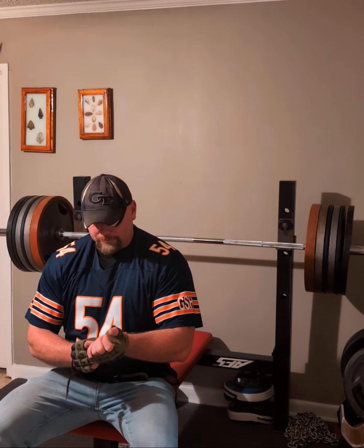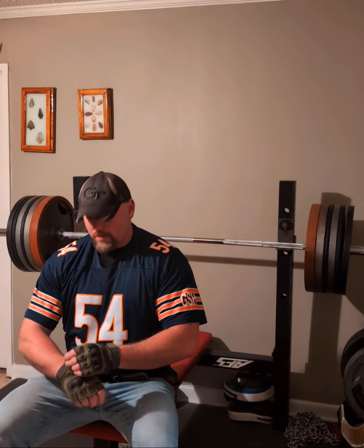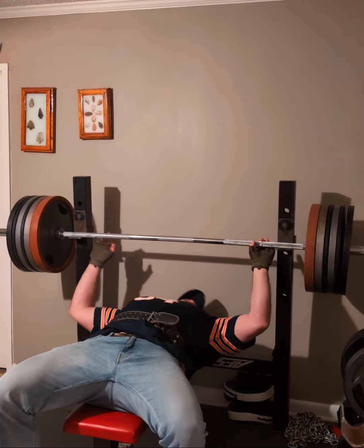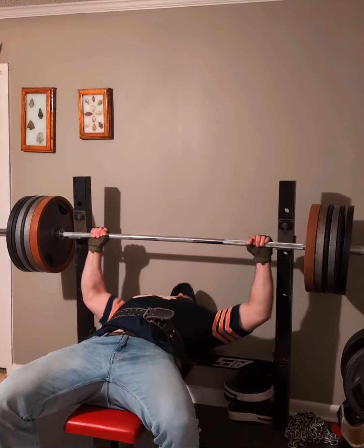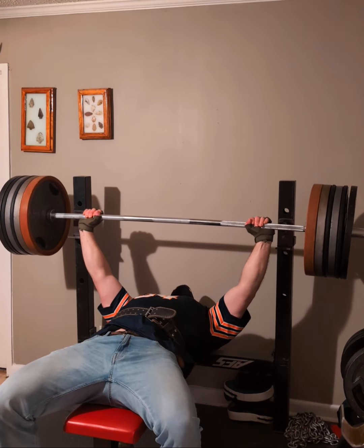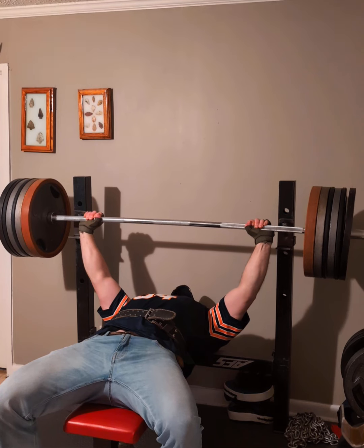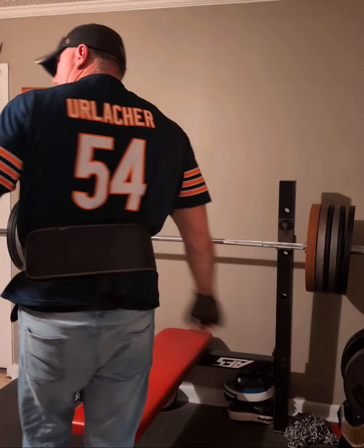Which is 100% true. Won't do many sets of this today due to timing issues. 10-second hold. Probably need to go a little heavier.